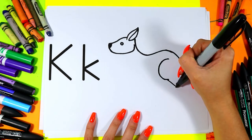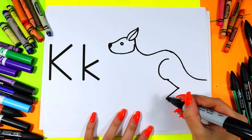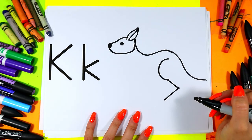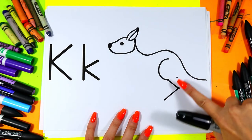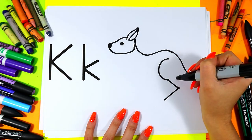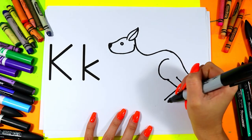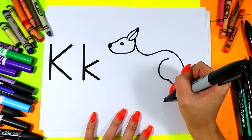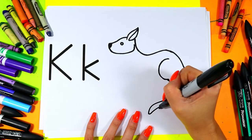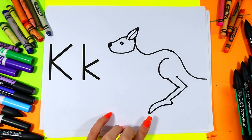From the bottom of the C, we're going to draw one line out on a diagonal and then in. We're going to draw a second one — about one finger space above — out on a diagonal and back down. Add a nice big kangaroo foot at the bottom.